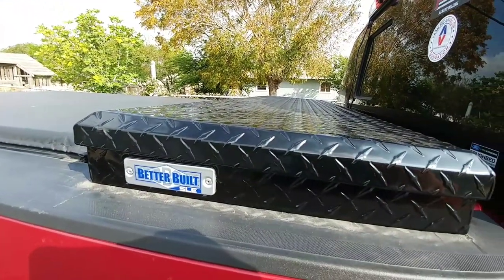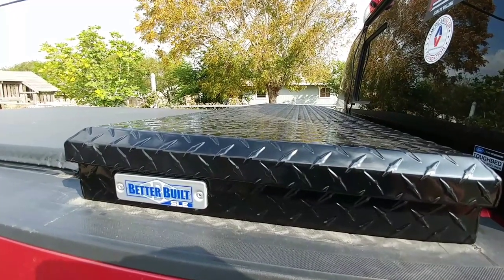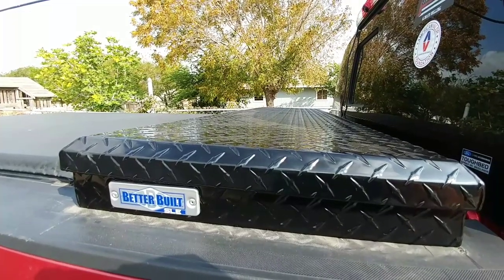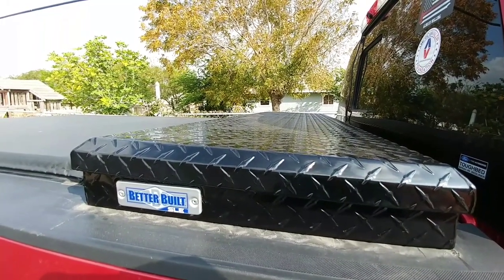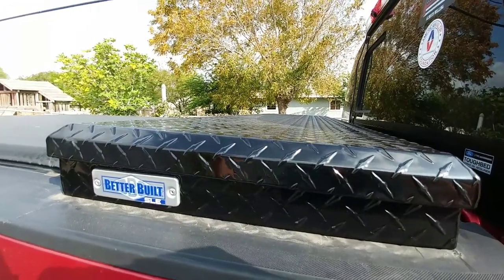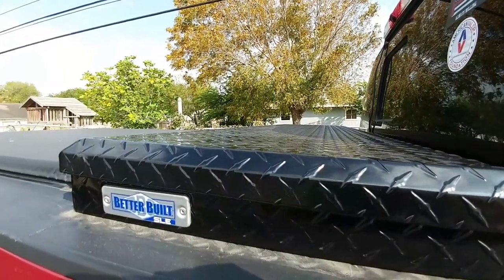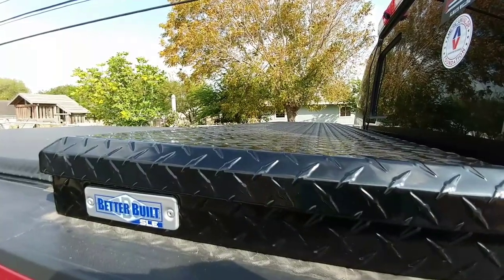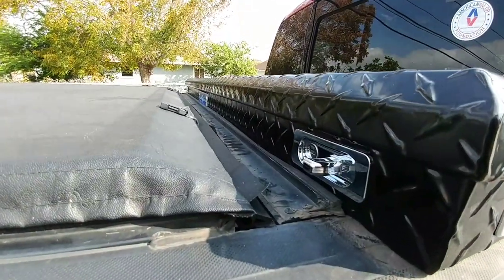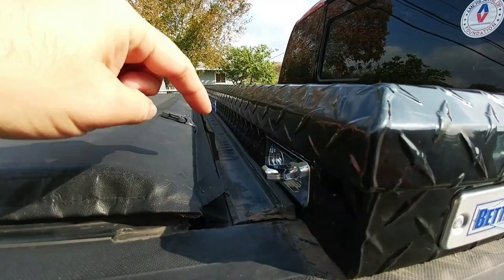This is my new Better Built SLE toolbox. It's super cool. I got it put on the truck — it took me a little while to do it by myself, and I was concerned the entire time it might damage the truck because these things are kind of awkward to pick up even though they don't weigh a tremendous amount. This thing only sits four inches above the rails — that is awesome. For a low-profile toolbox, having the trigger mechanism to open the latch above the rails isn't common — most of them are below.